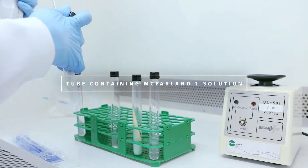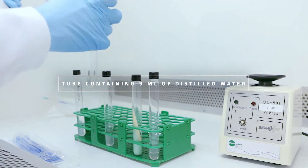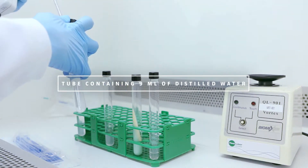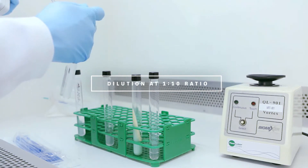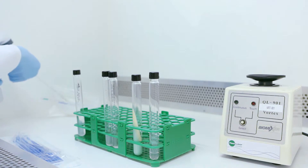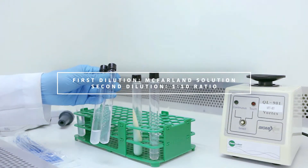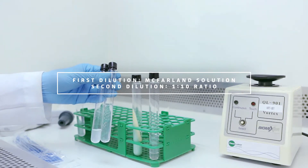Retrieve one milliliter of the McFarland solution and transfer it to another tube containing nine milliliters of distilled water, keeping the dilution at a one-to-ten ratio. You now have one tube with the McFarland solution and a second tube with the one-to-ten dilution.